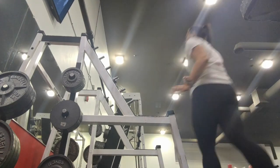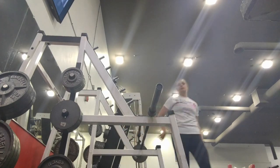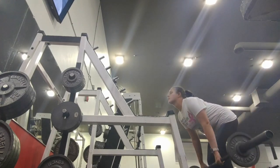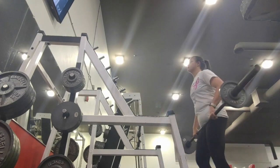Hey y'all, welcome back! I wanted to do something a little different for this leg day workout. Instead of explaining the movements in the description box, I wanted to do a voiceover so you can see what I've got going on and I can explain some things I can't necessarily cover in the description box.